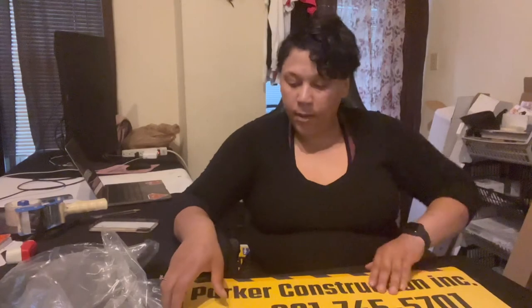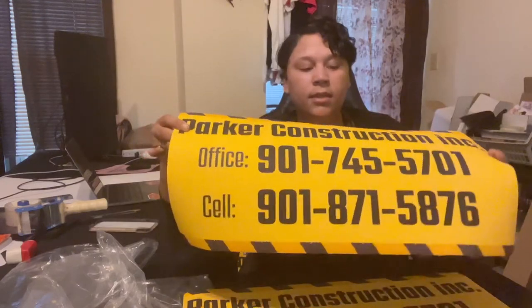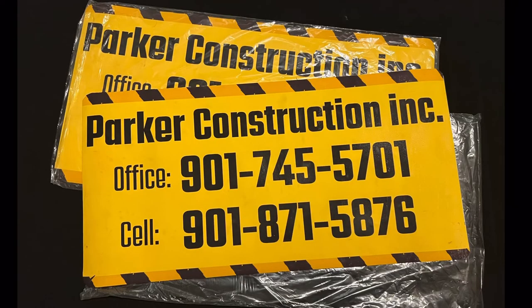All together they took about an hour with printing and application, and I sell these for $55 plus tax. Thanks for watching — I appreciate y'all! If there's anything you want to see me print or make with my HP T630, or if you have any questions or are considering buying one, just ask me in the comments below. I'm no pro but I've been using it for about two years now, so ask away. Thank you for watching and we'll see you next time!